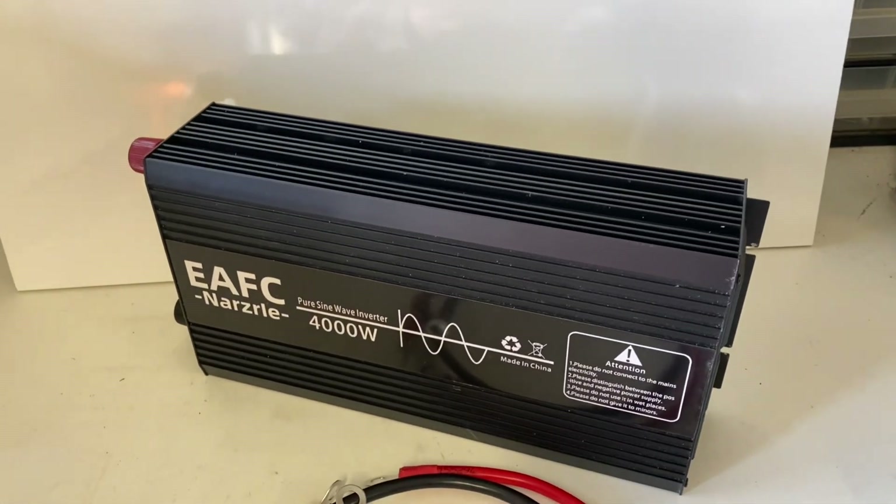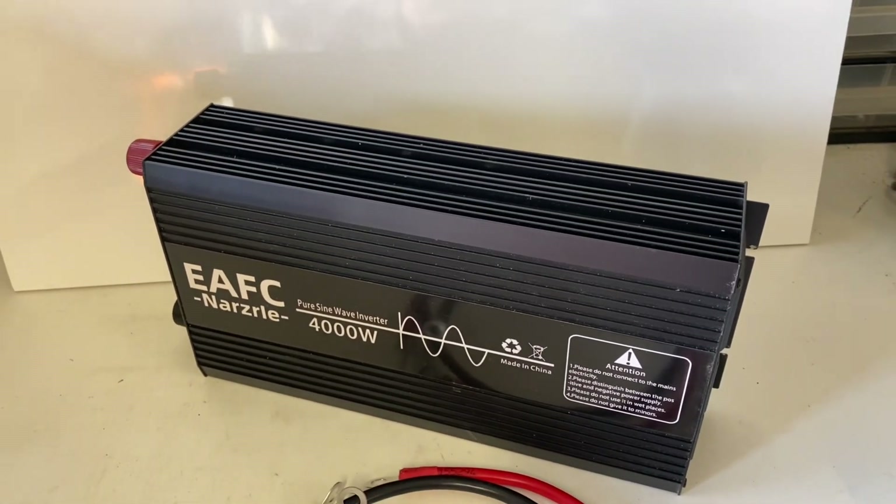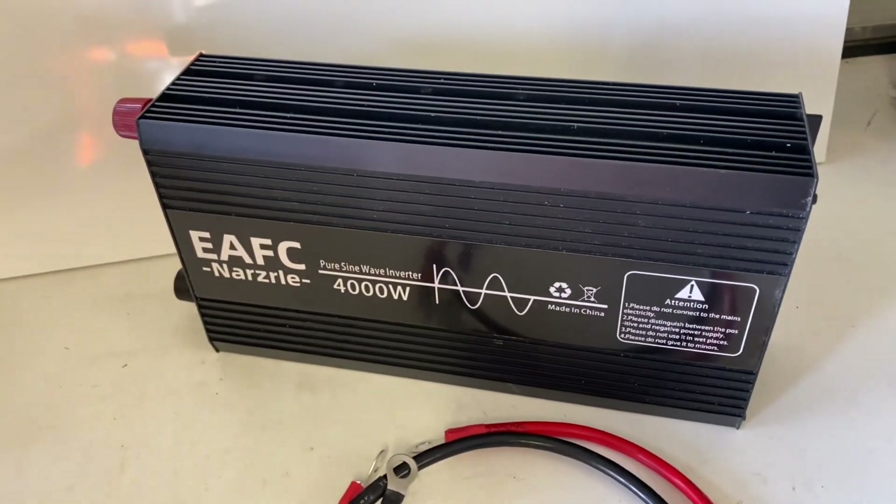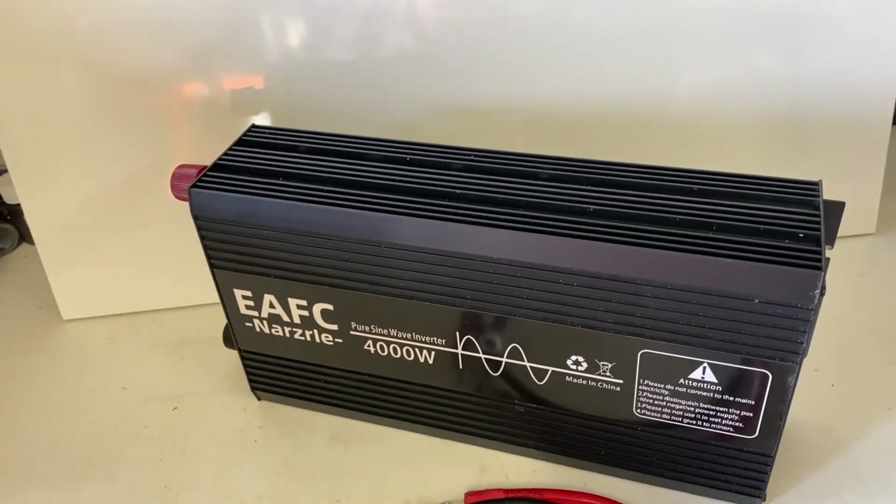This is a pure sine wave inverter from EAFC. A 4000 watt peak, 2000 watt continuous pure sine wave inverter.